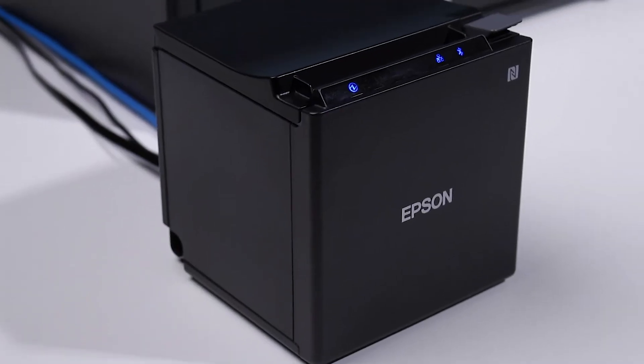Setting up your POS equipment has never been easier. In this video we're going to go through step by step on exactly how you can connect your hardware devices to get you set up and taking payments. We will cover how to connect your printer, cash drawer, and scanner to your tablet. First things first, let's start with your printer.